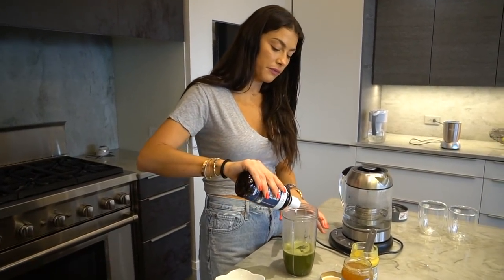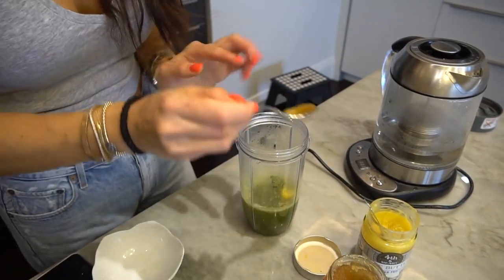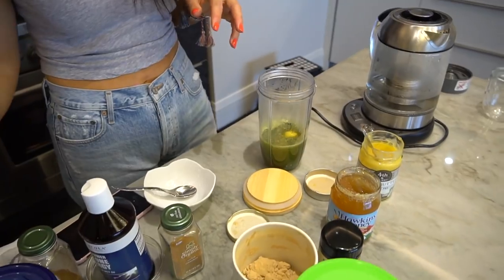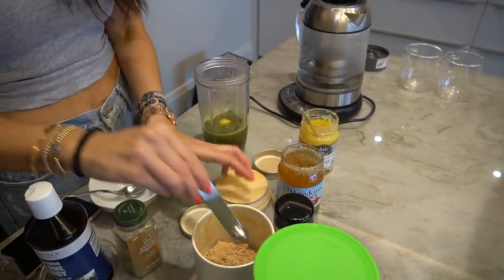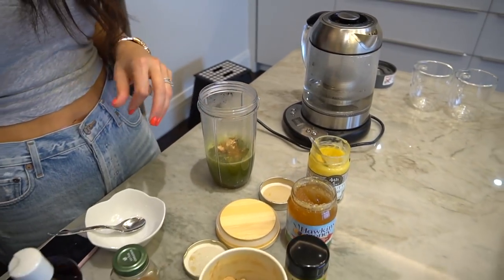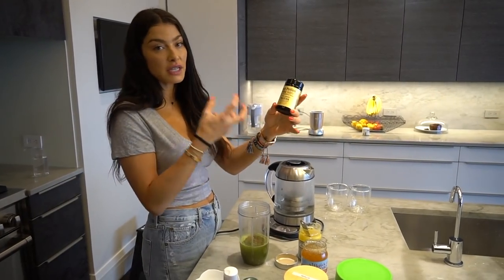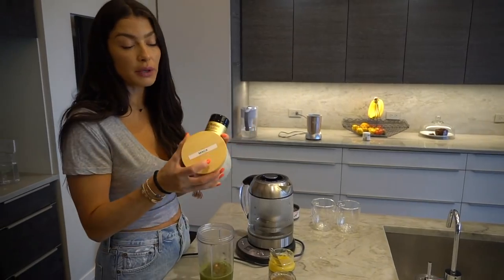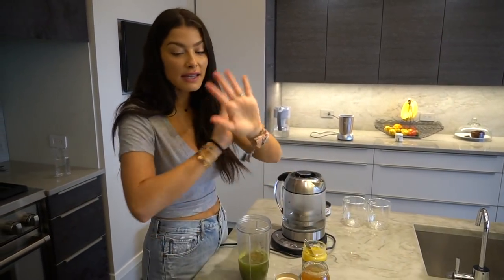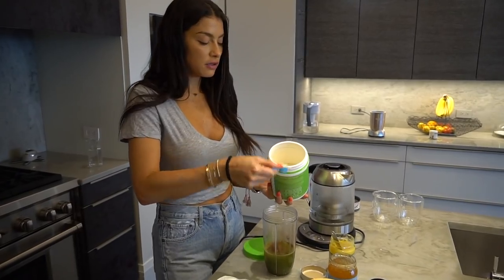Now I'm going to do exactly what I did with the coffee. I'll add a teaspoon of MCT oil, a teaspoon of ghee butter, about a teaspoon of honey, and this time I'm going to use the adaptogen maca. I find maca goes really well with matcha. I usually cycle my adaptogens, so just pick whatever you're using. Maca and matcha are very different by the way — matcha is a caffeine source like green tea on crack, while maca is an adaptogen that helps balance your hormones. Then I add Ceylon cinnamon and one scoop of beef gelatin.